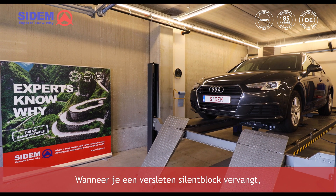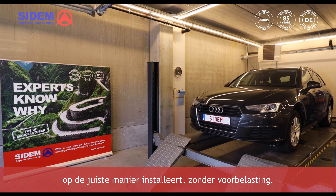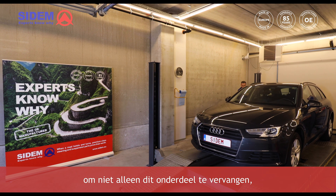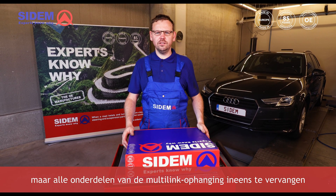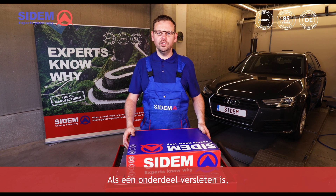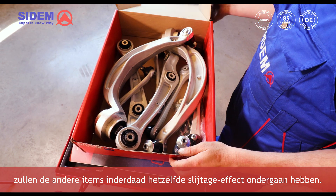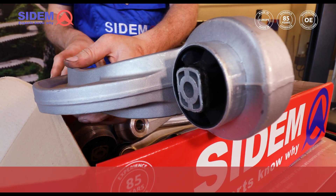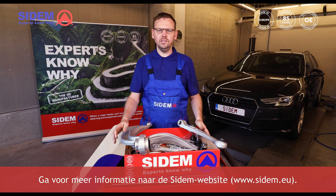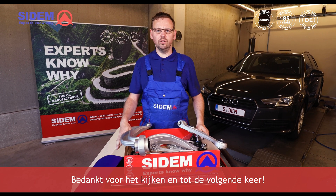Important to know when you replace a worn out sillon block: firstly, install the new part in the correct way without preload. And secondly, starting from a certain mileage, it's better not only to replace this part, but also to replace all of the items in the multi-link suspension with a new kit. Seeing one part is worn out, the rest of the items will most likely also have had the same effect of wear and tear. For more information, please visit the CDEM website at www.cdem.eu. Thank you for watching and see you next time.